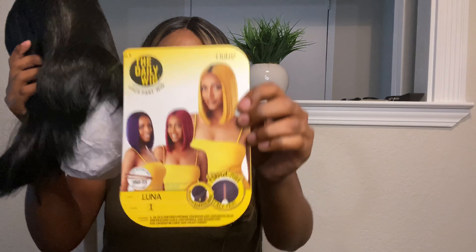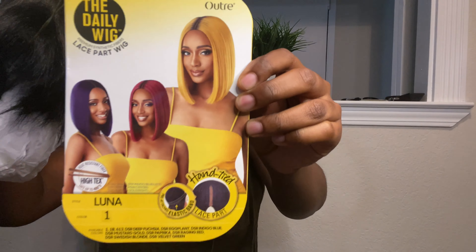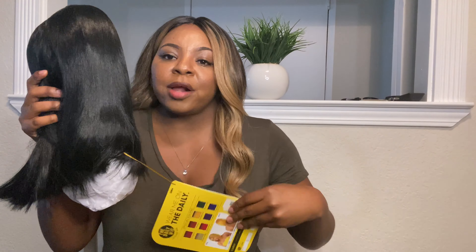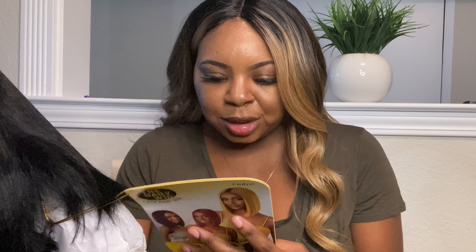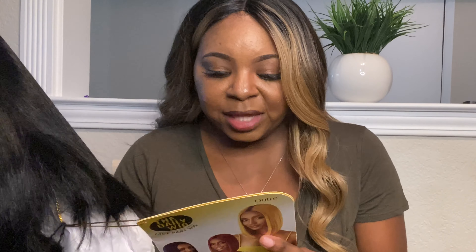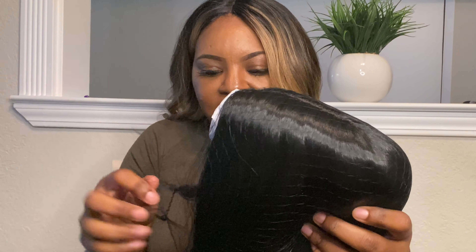So here is the stock card — this is the style. It looks like a bob, just a regular bob. Here are the colors. Her name is Luna, so today we're going to try Luna. She comes in red, mustard gold, green, eggplant which is purple, indigo blue, and blonde in like a yellow color. I should have got the green, but I just decided to go with black. So this is the unit, and let's go ahead and take the net off.